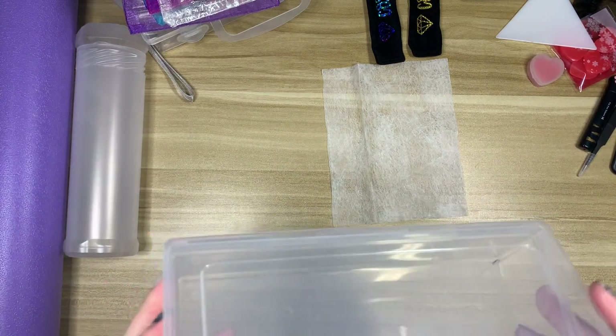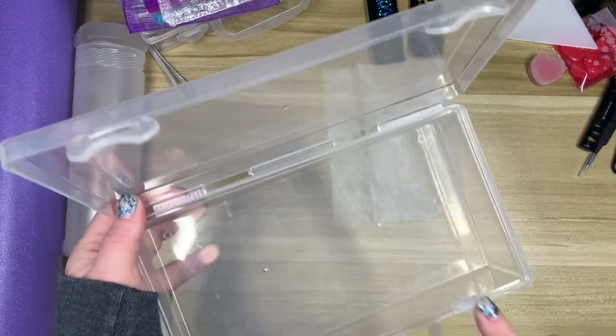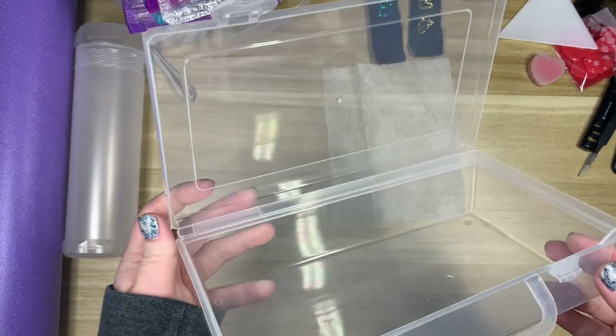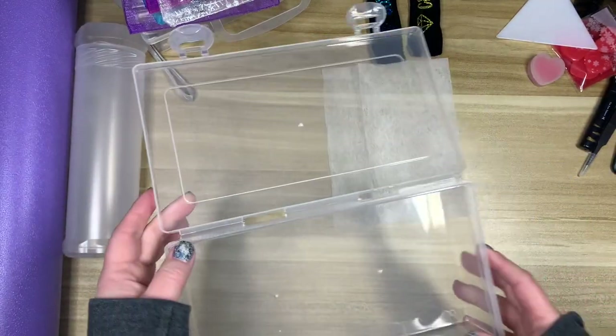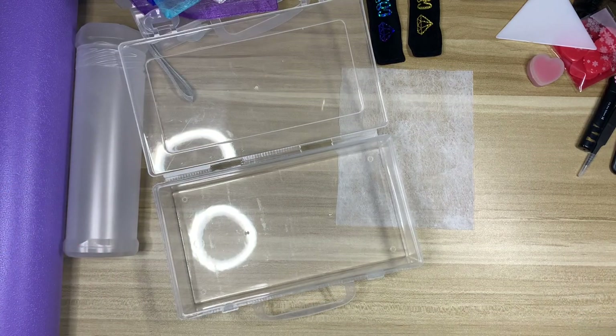I have this container here from a pack of other containers — I think it's from a set of large tic-tac containers. I've repurposed it as my travel toolbox. What I like to do is have pretty much everything I'm going to need, minus my current pen, current tray, and minder.